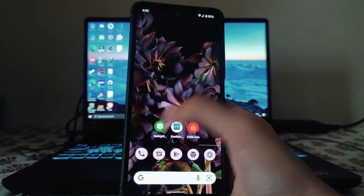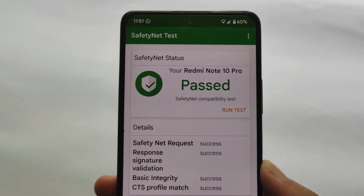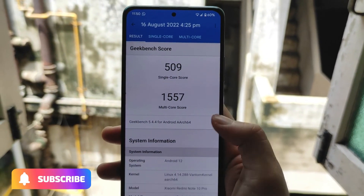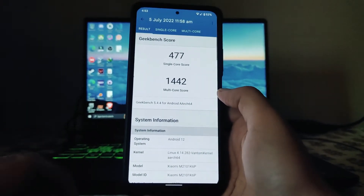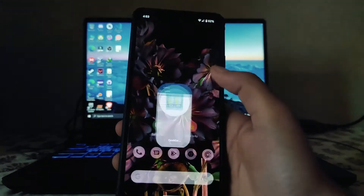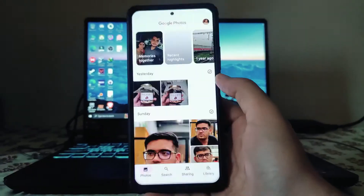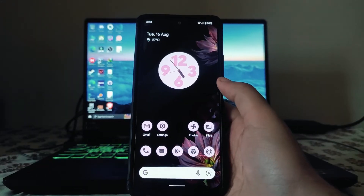Talking about the safety net status — it has passed and all banking apps including Google Pay are working perfectly fine. For performance, the Geekbench scores are 509 single-core and 1557 multi-core on the Snapdragon 4772G. Compared to the previous ROM, these scores are great. Overall performance is smooth and gaming performance is also good — BGMI works fine. Call quality and Wi-Fi are also working great.